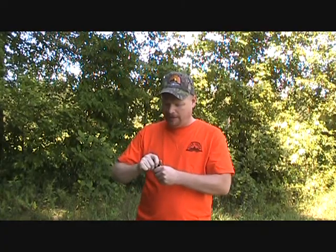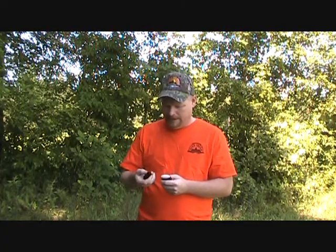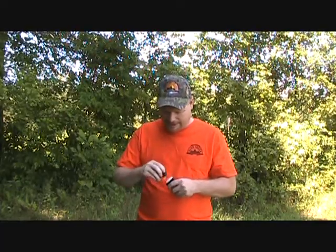And how do you use this product in scrapes? Well, all you got to do is take, pop the top off, and then take the lid of this product and just start scraping it right like that.